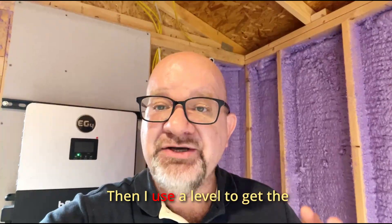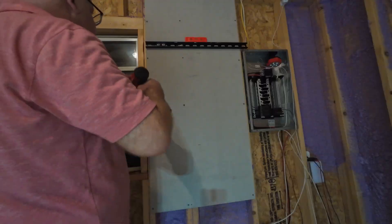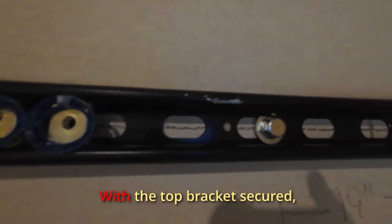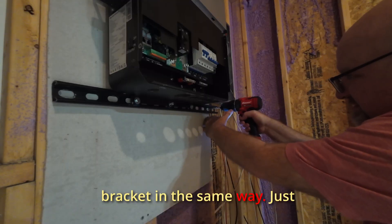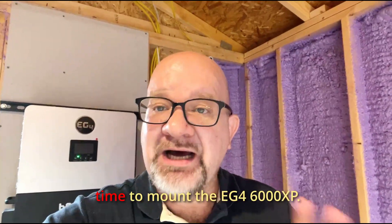I use a level to get the brackets straight, and once it's leveled out I drive in the left and right bolts to lock it into place. With the top bracket secured, I now install the bottom bracket in the same way, just a bit quicker since you've already seen the process.